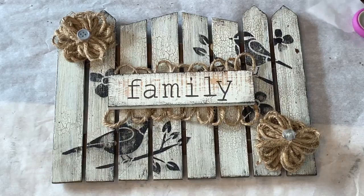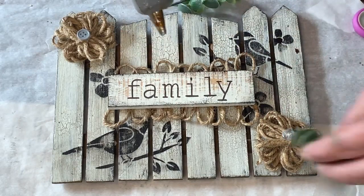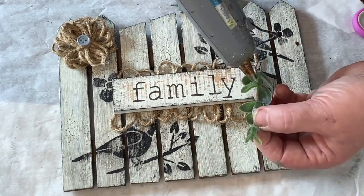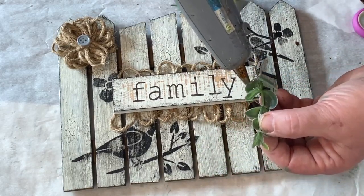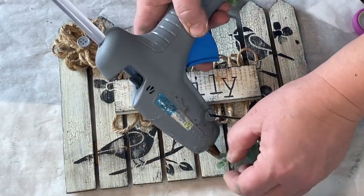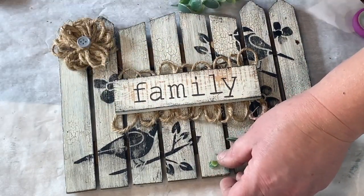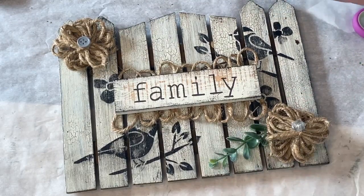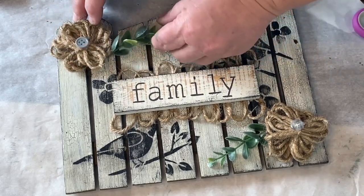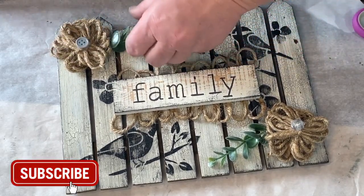When I hung it up on the wall, it was a little bit heavy on one side with that flower, so I put the other one on to balance it out. Now I'm taking these little pieces of greenery and cutting a couple pieces to have it come out of the flower — just to add another dimension to the little family sign. I thought it made it look pretty cute. If you're interested in purchasing this sign, I do have an Etsy shop called Pit Berries and Burlap. There is a link down in the description below if you'd like to check it out. This sign, if it has not sold yet, will be there — so if you like it, check it out.